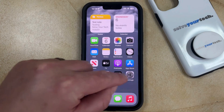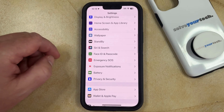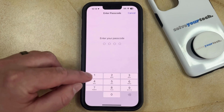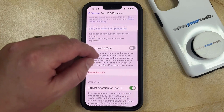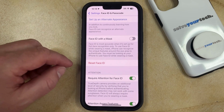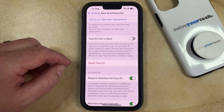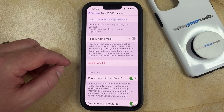You can do this by opening the Settings app. You can then scroll down and choose the Face ID and Passcode option. Now you need to enter the device passcode. Then scroll down and look for the Reset Face ID button. Before you press this, just note that there isn't going to be any kind of confirmation prompt.